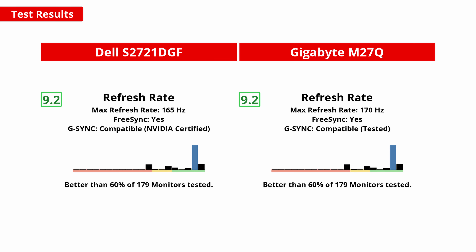A high refresh rate is important for gaming — it allows the image to be drawn on screen faster, making it more responsive, and with variable refresh rate support you get a smooth experience without tearing. Both monitors have a high refresh rate: the Dell at 165Hz maximum and the Gigabyte at 170Hz. The 5Hz difference is negligible at these refresh rates. Both monitors support FreeSync and are compatible with Nvidia's G-Sync VRR implementation across the refresh rate range. Note that over HDMI, G-Sync won't work and you'll be limited to 144Hz on both monitors.